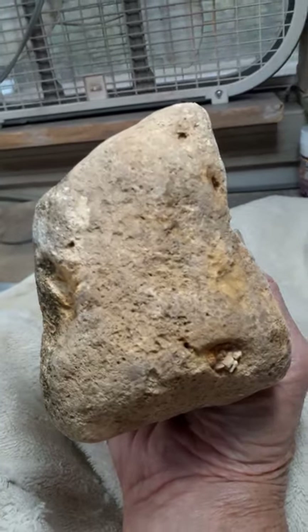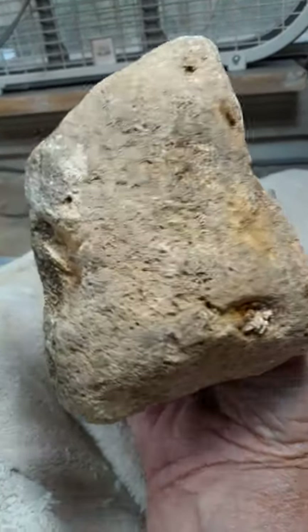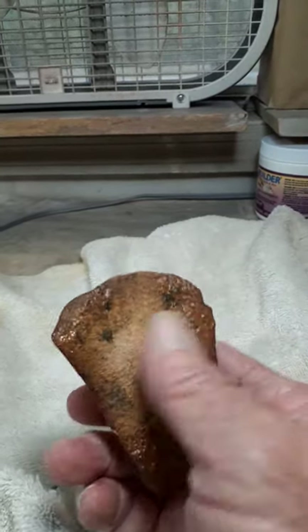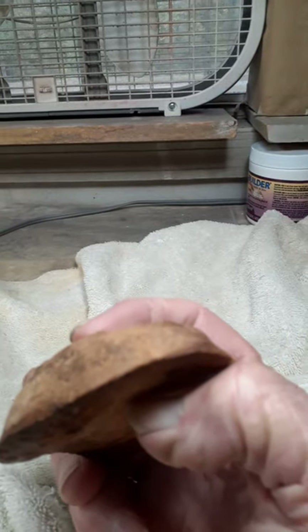It looks like it was used to crush up yellow. Sorry folks — this is very comfortable in one spot. And it is a cutting blade, soft up in here where it would be held, not soft there — still a little bit sharp.